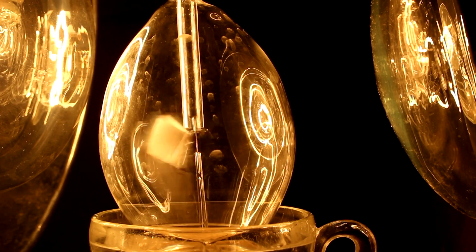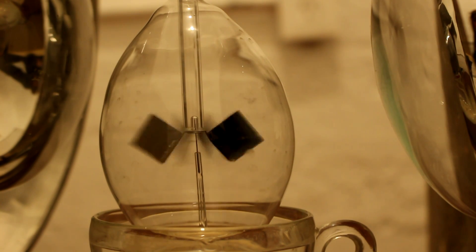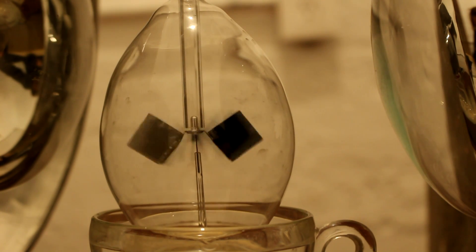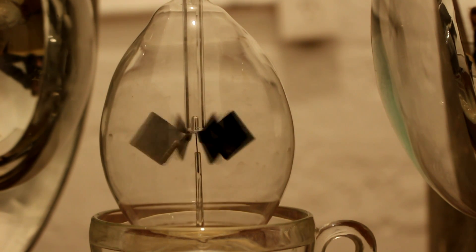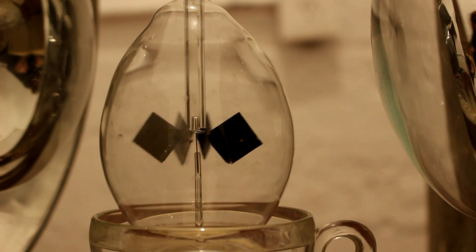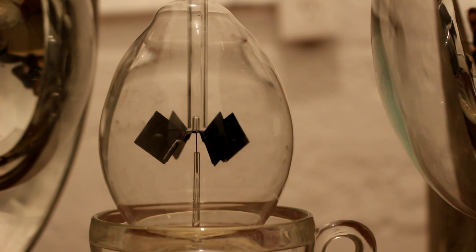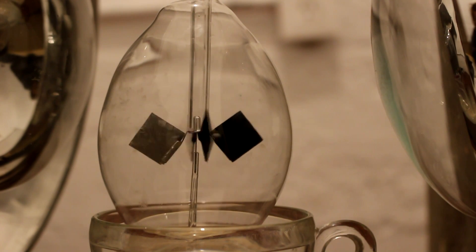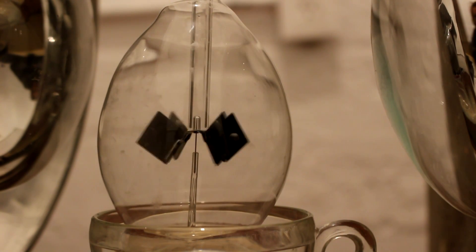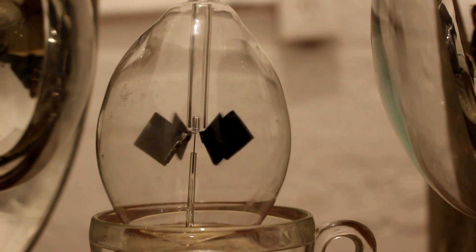If I turn this off it'll get very dark again, and as it slows down we should be able to see the glass going back the other way, because now friction is dragging it along in the same direction that the fins are spinning. Indeed, I do see it — there's a little spot coming around right there, going this way this time. And it stopped and it's going back the other way, so that's probably because the fins were heated up and are now releasing heat.